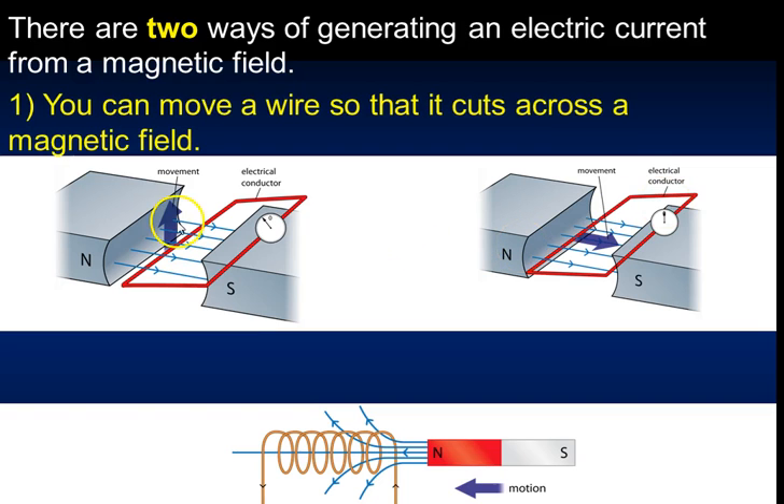There are two different ways to generate electric current from a magnetic field. The first is to move a wire so it cuts through an existing magnetic field. In this circuit there is nothing actually powering it - just an ammeter. If you intersect the wire through the field, it will move the needle on the ammeter. Moving it back moves it the opposite way, generating an alternating current.